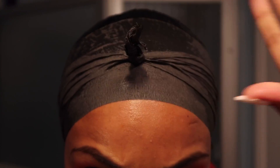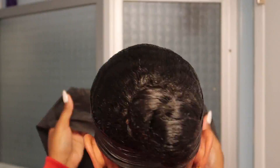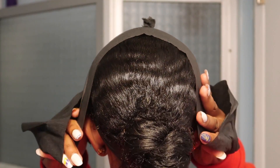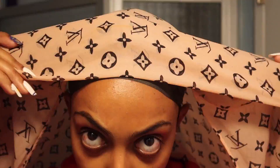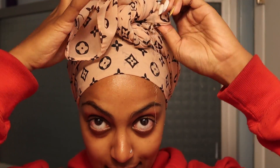Once that first piece is secure, I go in with a second piece to make sure the top of my head is also covered. Then I just put my scarf on over it, making sure my bun is also covered and protected. And then it is time for sleep.